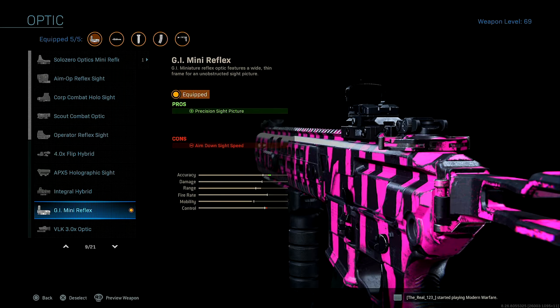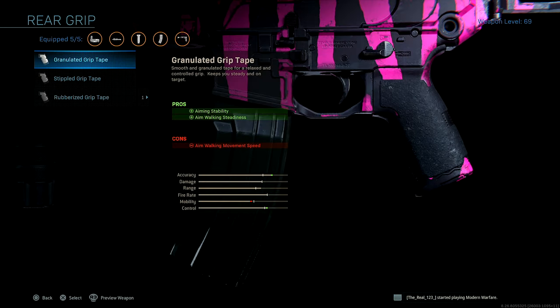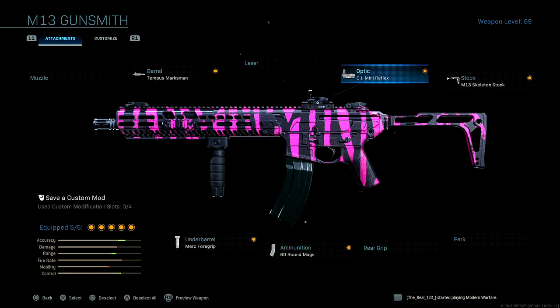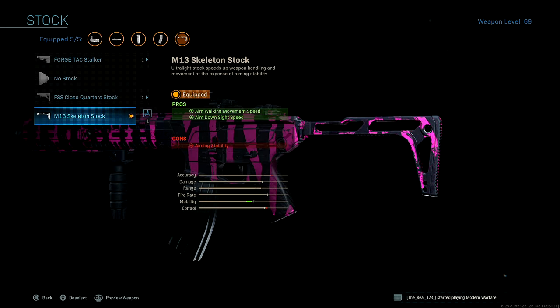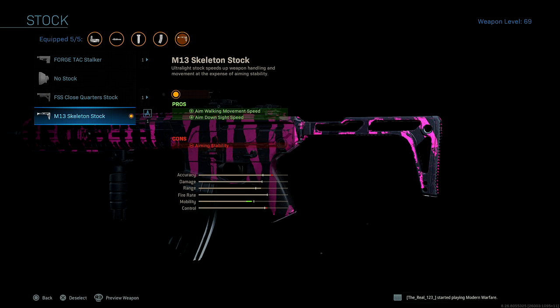Next up, optic — this is just preference for me. I'm running the GI Mini Reflex because I don't really like the iron sights on the M13. If you guys wanted to run the Monolithic Suppressor or the Stippled Grip Tape rear grip instead, you can go ahead and do so. But personally I like to run the GI Mini Reflex. Lastly, I'm running the M13 Skeleton Stock for aim walking movement speed and aim down sight speed. Unlike the no-stock option that adds a lot of recoil, the M13 Skeleton Stock doesn't do any of that — this gun stays a complete laser.